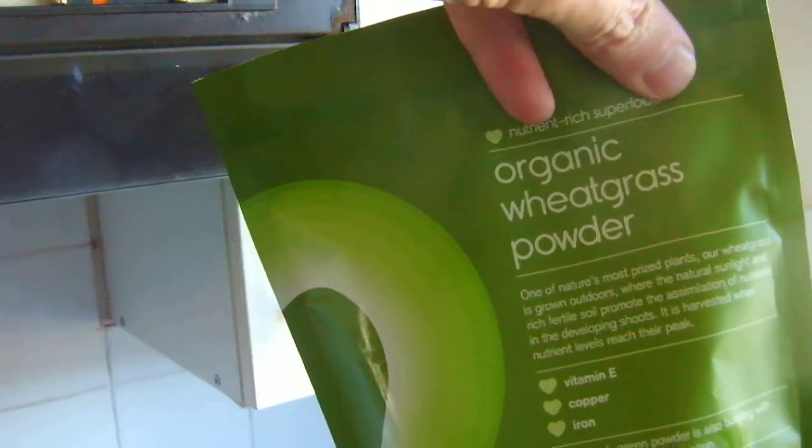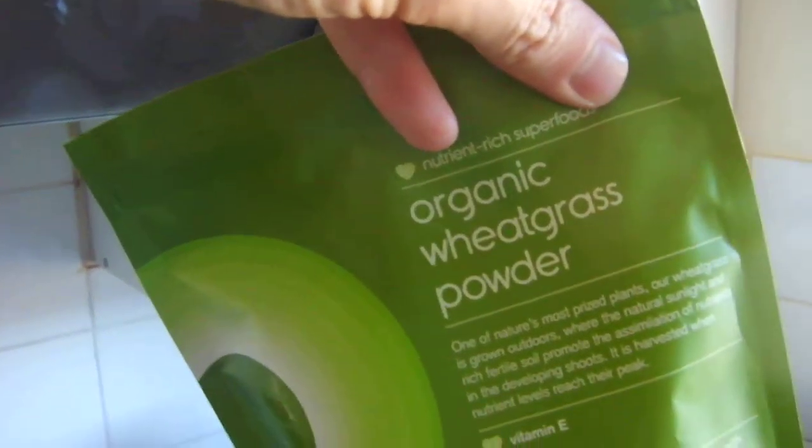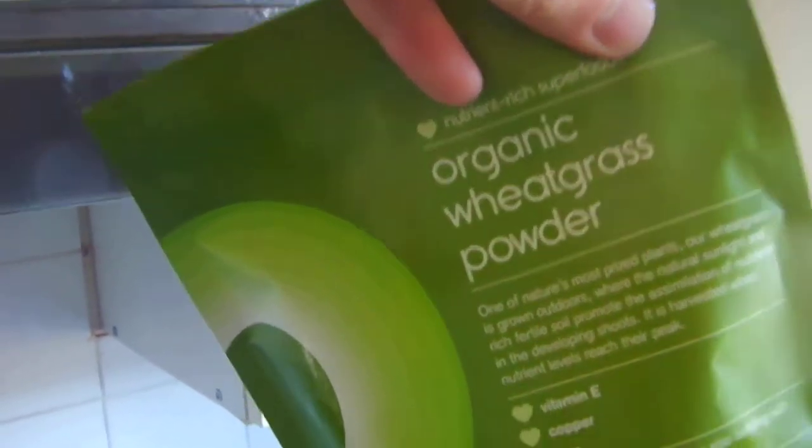Wheat grass powder — you can add green powders to your distilled water. So you're putting some minerals back into the distilled water, so you're not just having plain distilled water. You're having water which doesn't have any chlorine and fluoride and other stuff in it, but you're adding organic fiber nutrients to it.